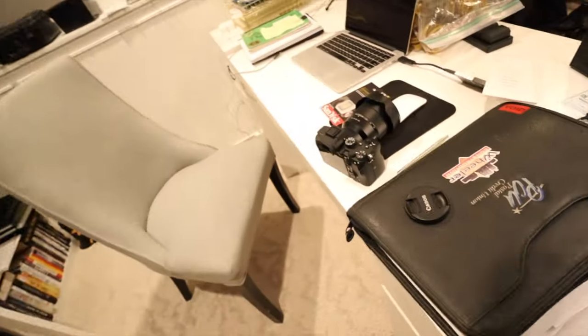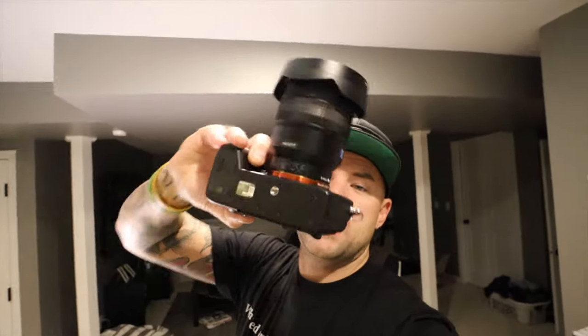Drop a comment and hit that subscribe button. Let me know what your thoughts are and what camera you use. I'm really considering selling this A7 III — I mean, I could literally buy another car with that money and I think I'd get more value out of that. Was the A7 III a bad purchase? Or do I man up and just use it and risk wrecking this tank? Let me know. Peace.